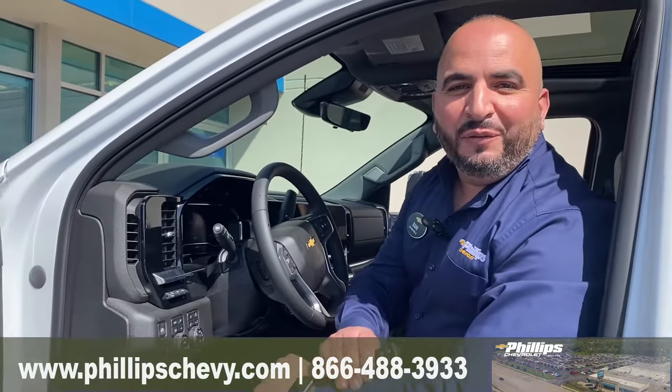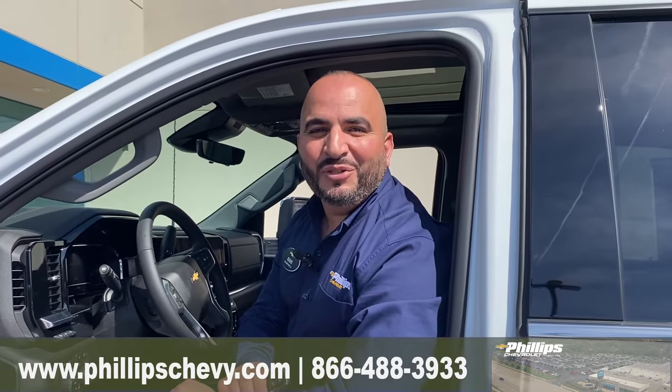Check out this 2024 at Philip Chevrolet in Frankfurt, Illinois, and ask for Rami. Thank you so much for watching.